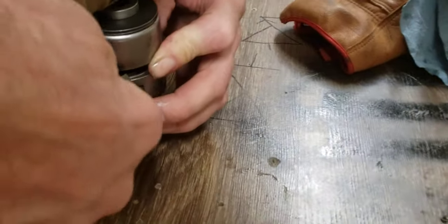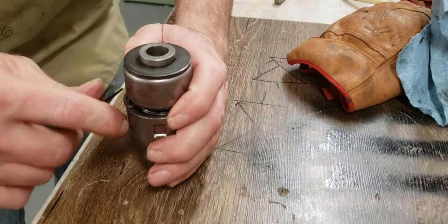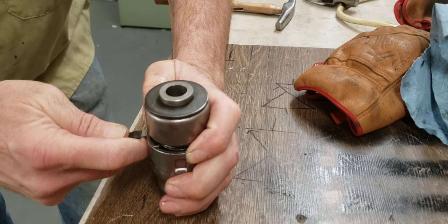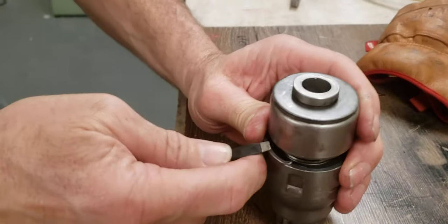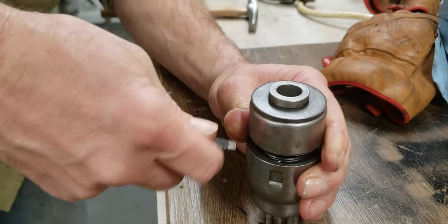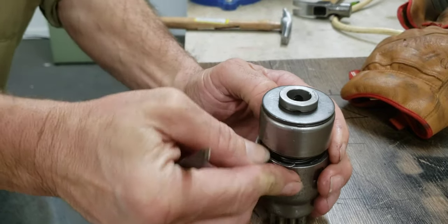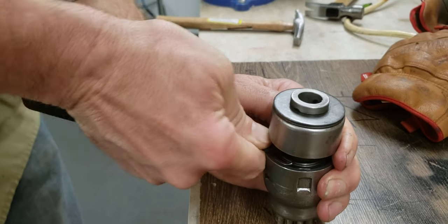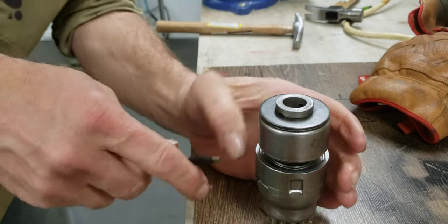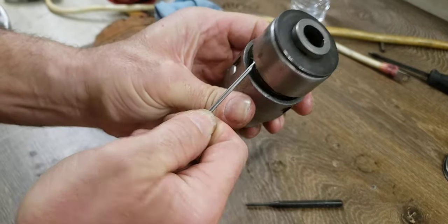This is where if you had a bunch of hands, it would be awesome. There we got her. Now you don't just want to count on that noise — you want to go down through there with the pick and really make sure that's seated in there well. And there you go. Ratcheting starter.